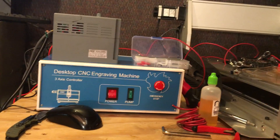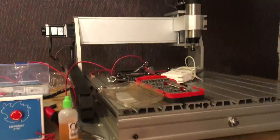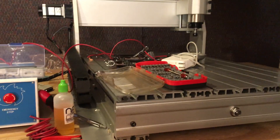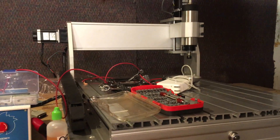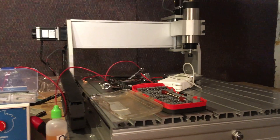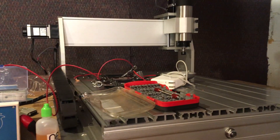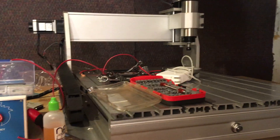From what I understand, this is the second CNC 6040 they've sold — they just started selling them because a bunch of other sellers are selling them. The first one the other buyer got, they said had good luck with. That's fine, but I was hoping I'd get one where I didn't have to replace something.